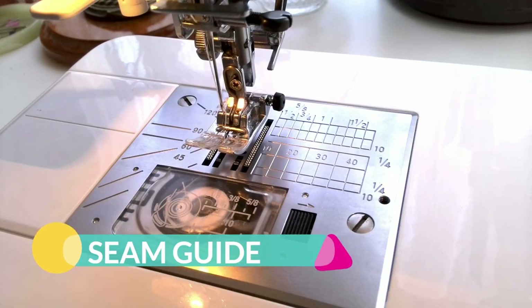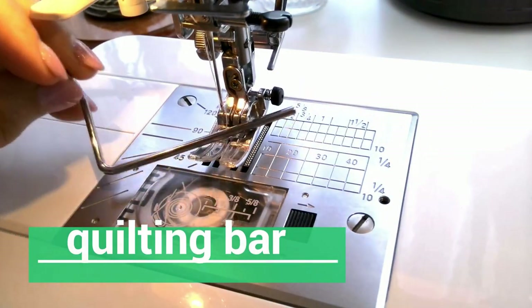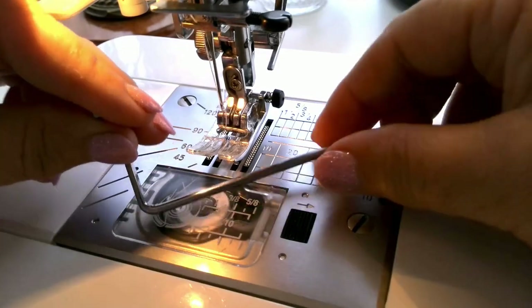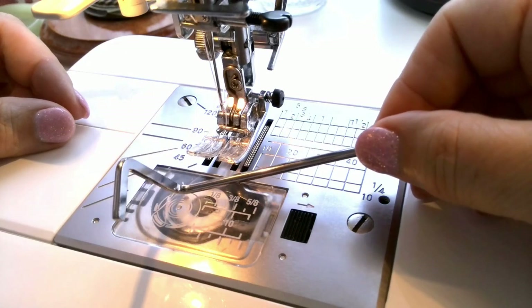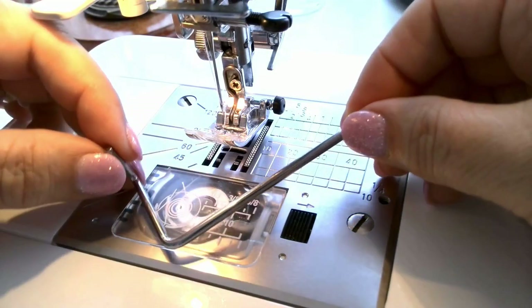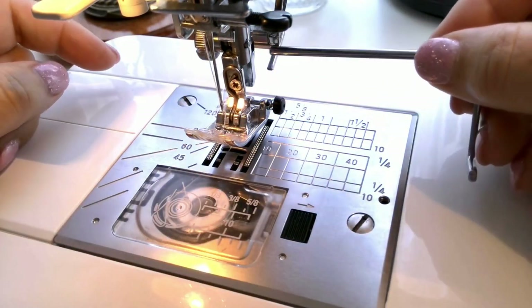In my sewing machine manual this seam guide is called a Quilting Bar, but I guess there are other names for this tool. I was surprised to find this small metal bar among my sewing machine accessories and had to read the manual to see how to use it. But it was a long time ago and since then I have been using it quite often.